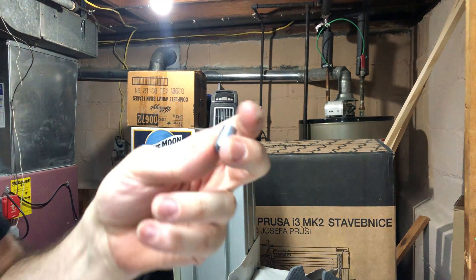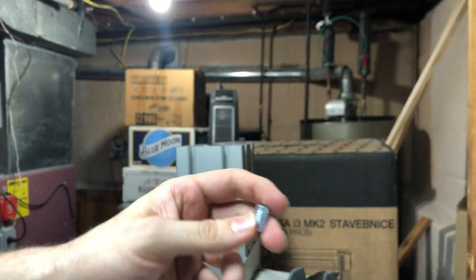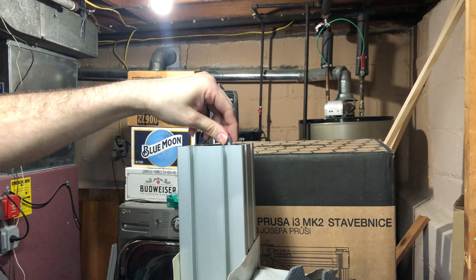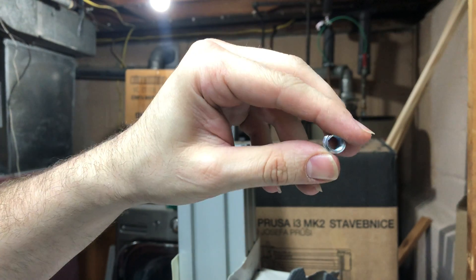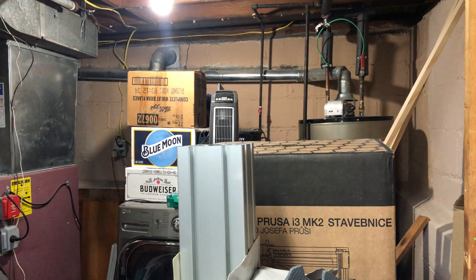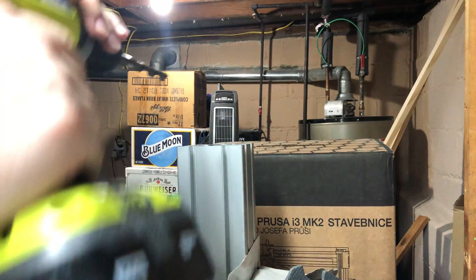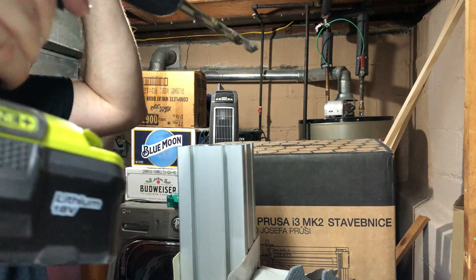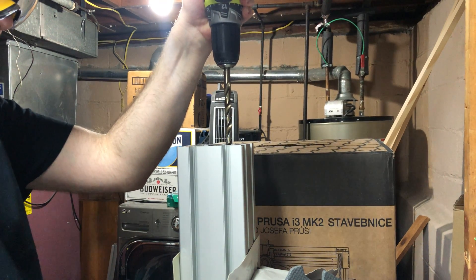With the new inserts that Kinetic is sending, they're a little too big to tap — you end up stripping out the inside of the insert. So what I do is take a 13/32 drill bit and drill a hole down through it, which makes it just a little bit bigger.